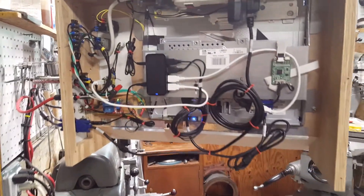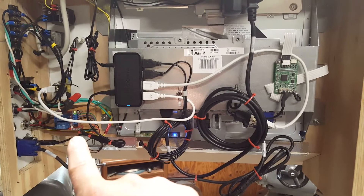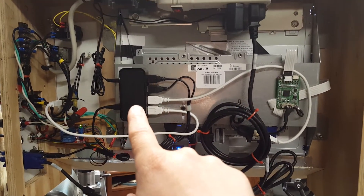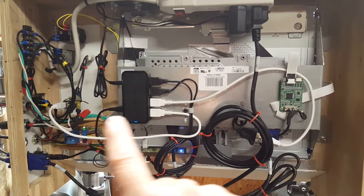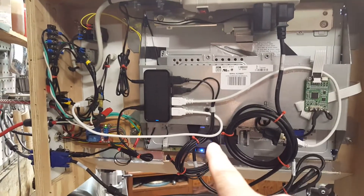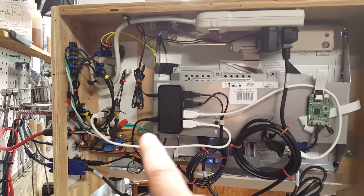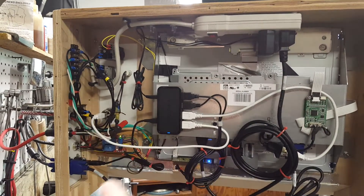Around the back of the operator box, we can see what I've done. I've got my relays down here for running the spindle, a USB hub that's running my touchscreen, my front port, my mouse and my keyboard. We have a mouse, keyboard, touchscreen, and the front USB port. And a power strip to run everything, and we've got all the wiring.